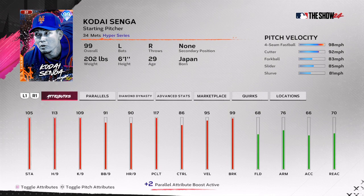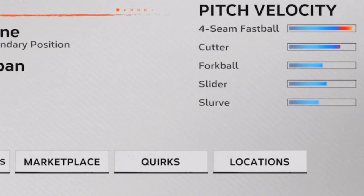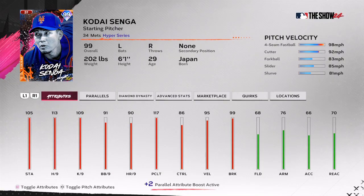What you want to look for is a sinker or a cutter — that's going to help make your fastballs look the same and mix in with off-speed pitches. For pitch speed, you want at least an eight miles per hour difference. You can see Kota Singa has a 98 mph fastball that I'm usually not even throwing unless it's outside the strike zone, so I can get my opponent to chase.